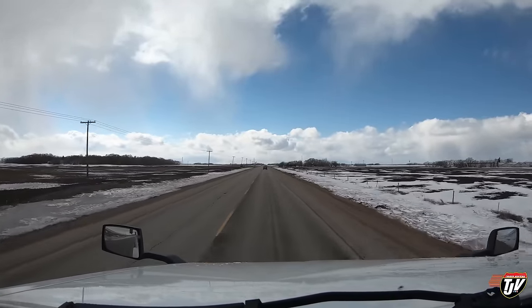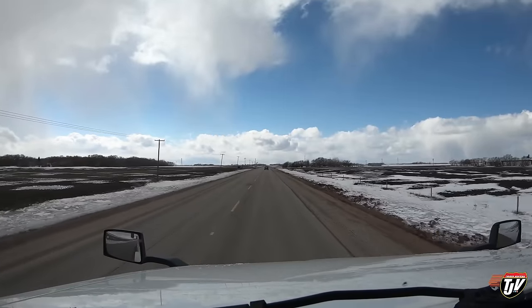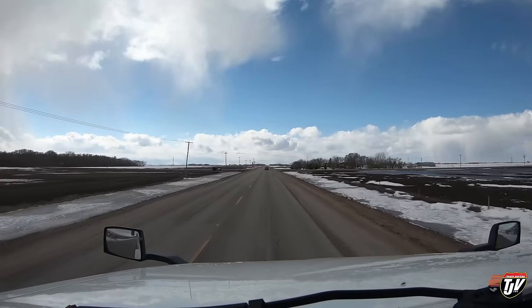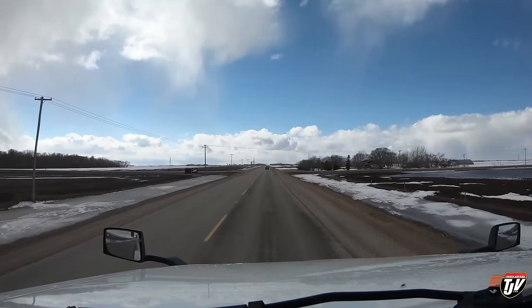It's a very windy day — wow, the wind is coming from the north so it's going to be pushing us south. That's good, we'll just be sipping the fuel all the way down.